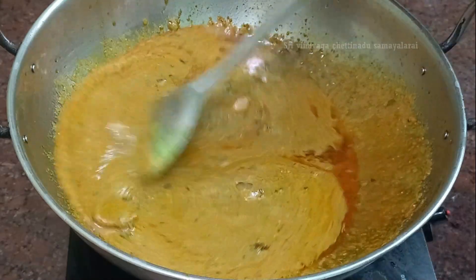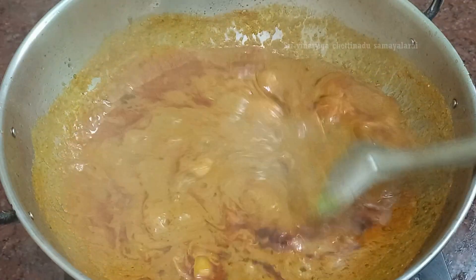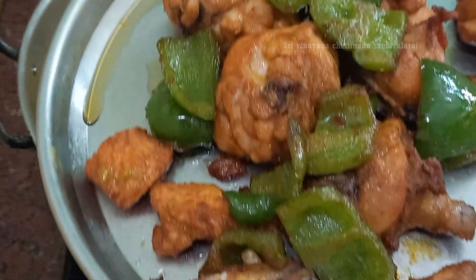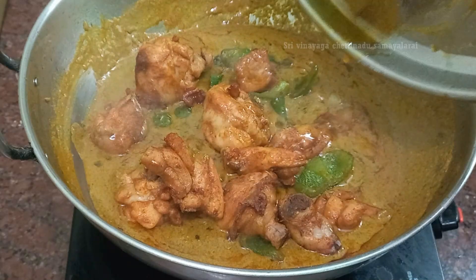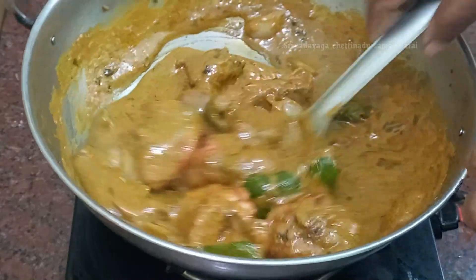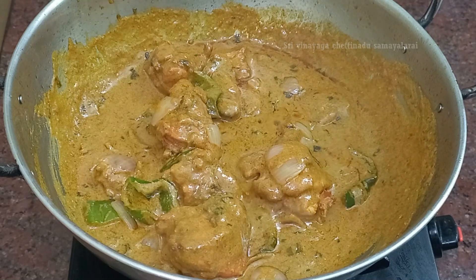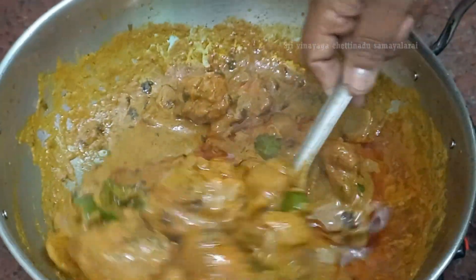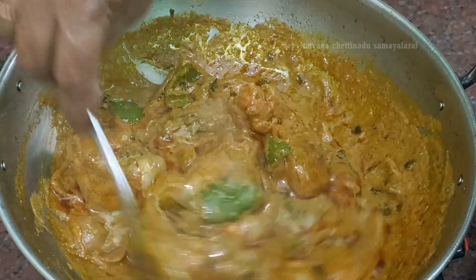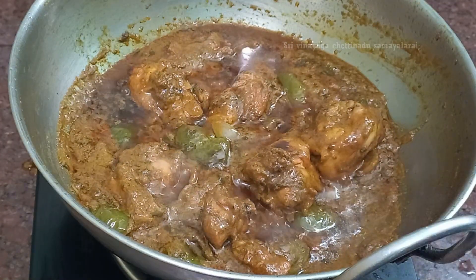Now let's put the egg on and add the egg. Just add to the shpita. Put the white sauce on the top and add it to the sauce. The rest is ready and we will put it down in the pot.